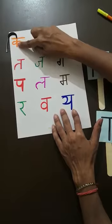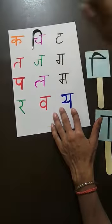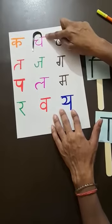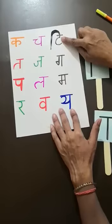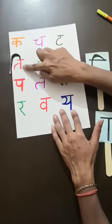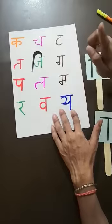In Ka, you can see one standing line — and this matra will stop here only. In Cha, there is the standing line, so this matra will stop here only. In Ta, you can see there is a standing line and the matra will stop here. In Ta again, the matra starts before the Vyanjan and stays on this standing line. In Ja, see there is the standing line and the matra will touch this standing line only — then it will be correct.